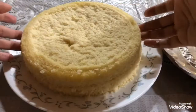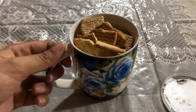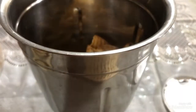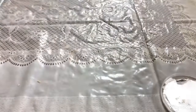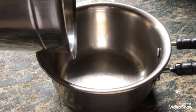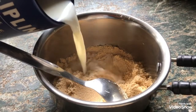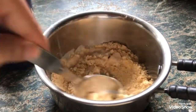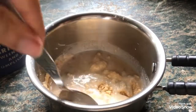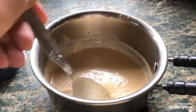Once you have done that, carefully transfer the top layer to another plate. Take a cup of leftover cookies and transfer them into a mixer grinder. Grind the cookies into a fine powder. If you don't want to use a mixer grinder, place your cookies in a plastic bag and crush them with a hammer. Pour the finely powdered cookies into a heating pan, add half a cup of milk, and keep mixing until it reaches a gravy-like consistency.